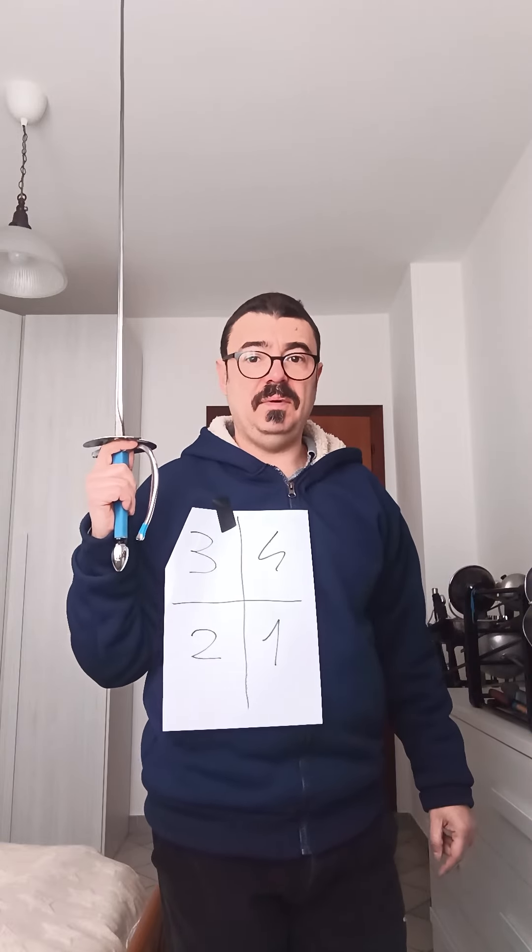These are the basic parries. From them, you can learn to riposte by bringing the point to the center and extending the arm.